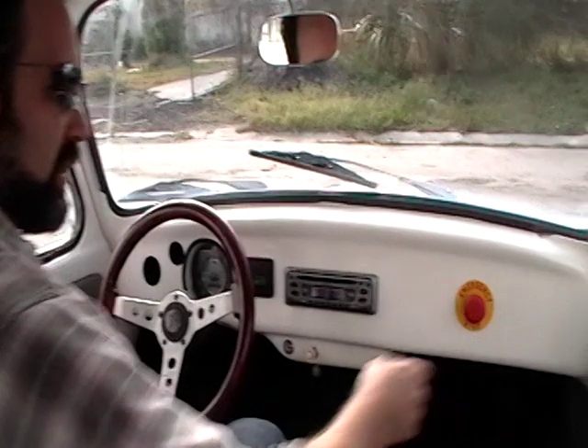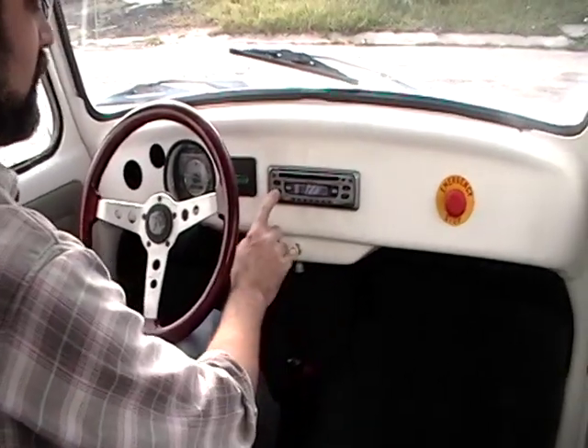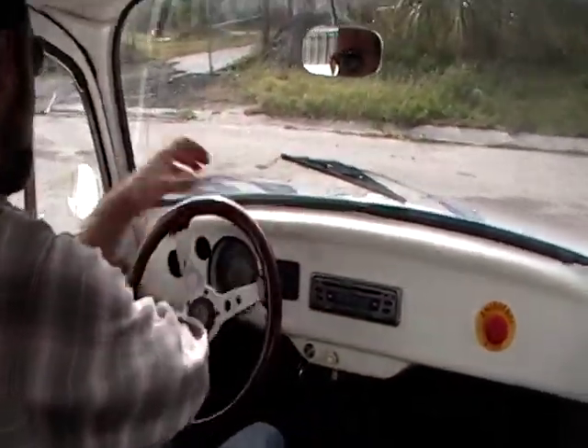We're good to go. We're gonna pull the emergency stop. Insert the key. We're gonna turn that off here. We're off to the races.